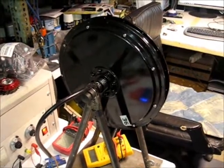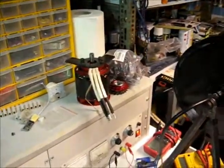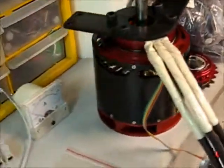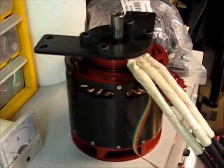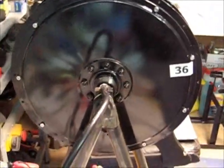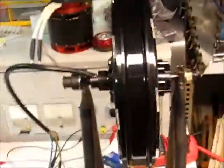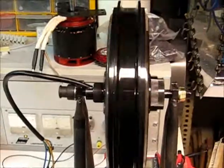Is Regen active on this? Is this the new Colossus? Is this a really big Greyborg motor? Is it really thin? Is it really fast and powerful?